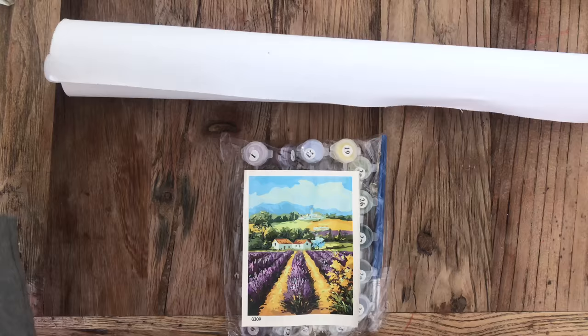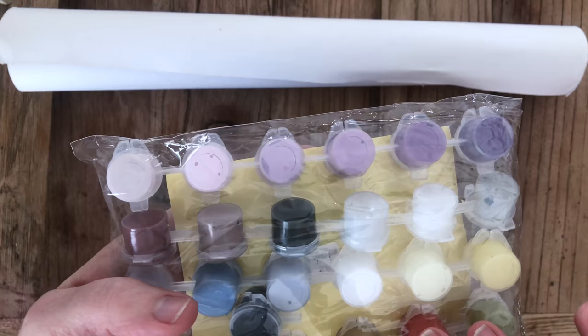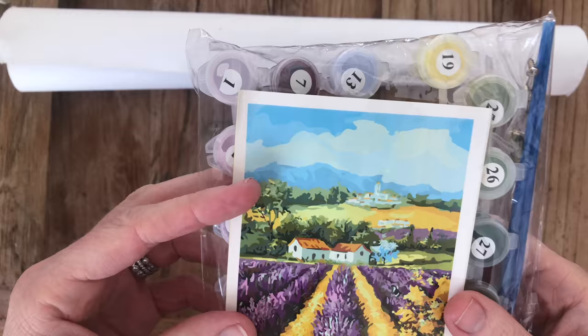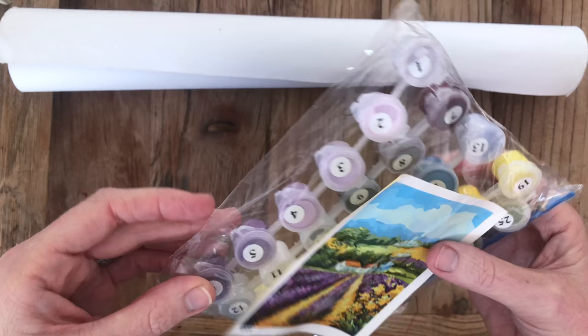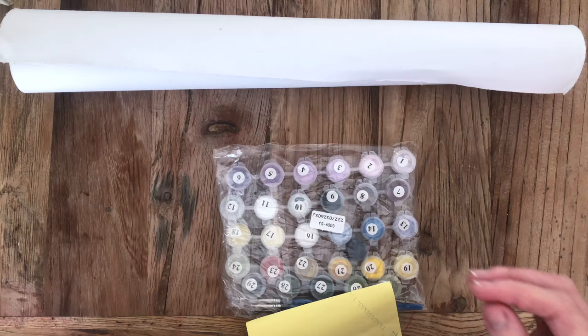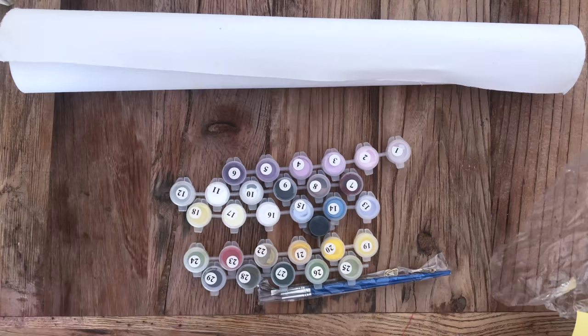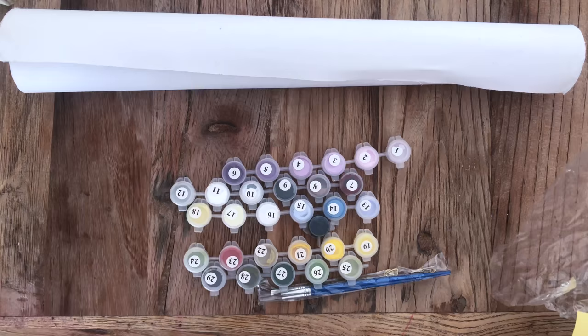The first one I'm going to open is the country scene — the colors look really nice. This one is from a seller called Paint Boy Official. I chose that seller because I've been watching videos from a YouTube channel called Painting Cat — she's an artist who does a lot of paint-by-number work and she mentioned that Paint Boy Official is quite a good one.